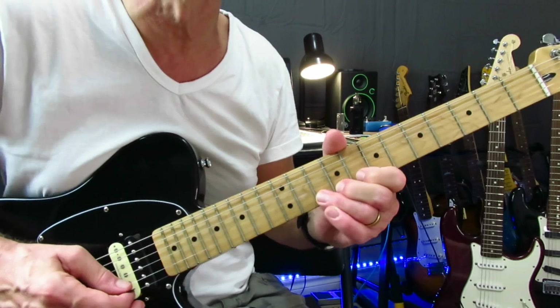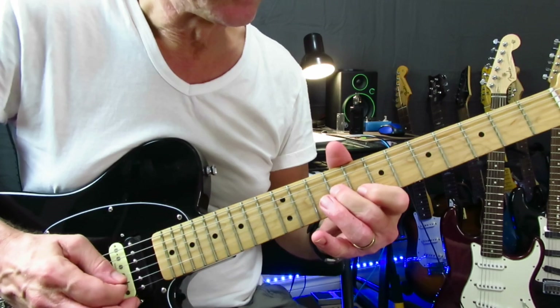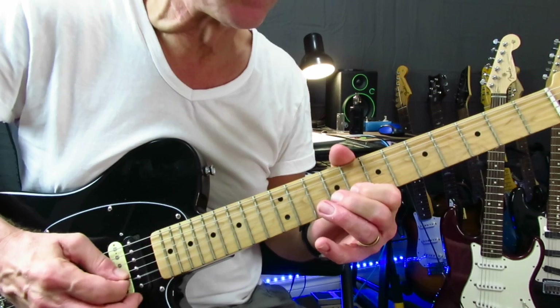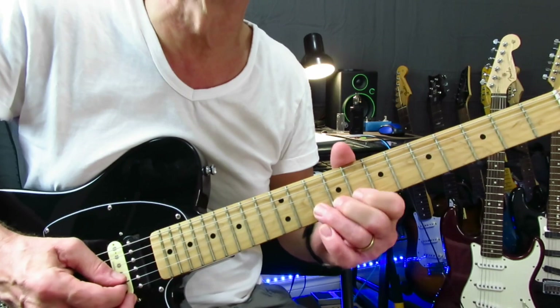Then we're into this — eight on the B, up to nine on the G, back to eight of the B. Then on to ten of the B and down to eight on the high E. This whole solo is in the pentatonic. Four big full step bends at ten on the high E, pull it off to eight, and resolve it with a double hit to ten on the B.